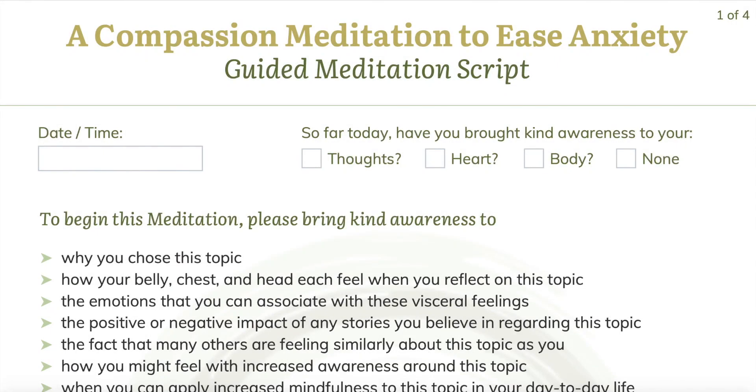With this guided meditation, we'll use the practice of compassion to help ease our anxiety.